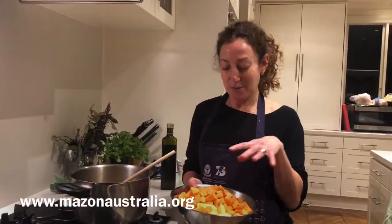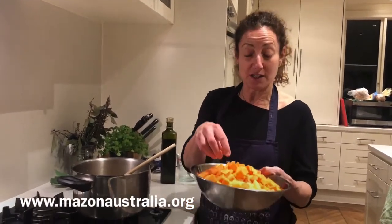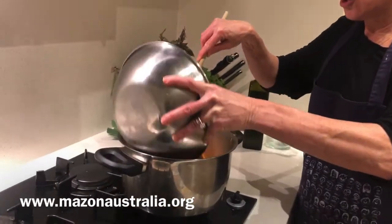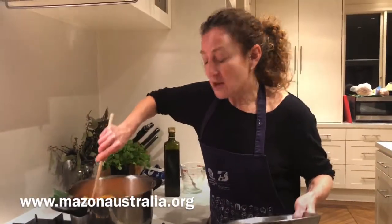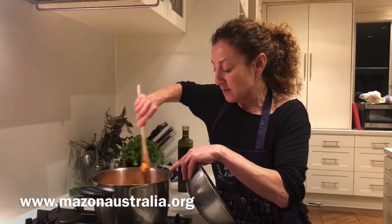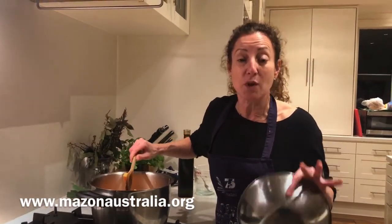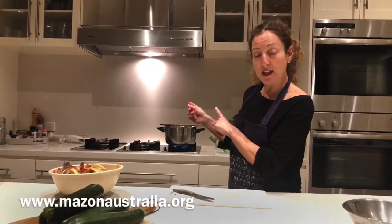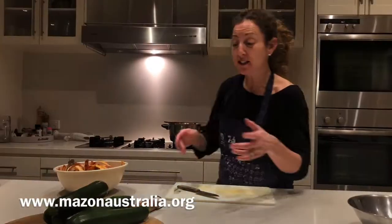I've chopped all the potato and sweet potato — you can see they're roughly the same size — and now we're adding them to the soup. There isn't much water above the vegetables, but don't worry about it because once we add the zucchini there's a lot of water content in it and that will add water to the soup. You don't want to add too much water straight away; if you need more you can always add it later. While the hard vegetables are cooking, probably leave it for around 10 minutes, we're going to start chopping the zucchini.